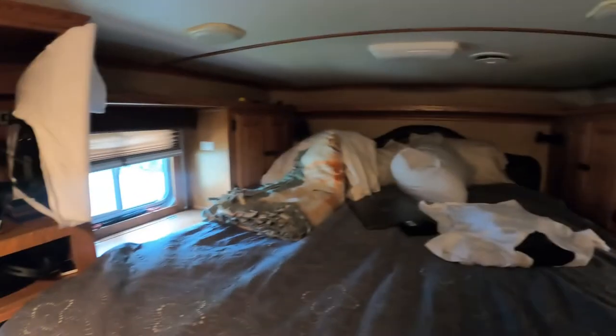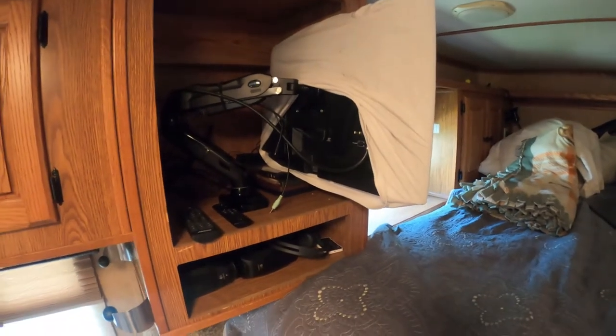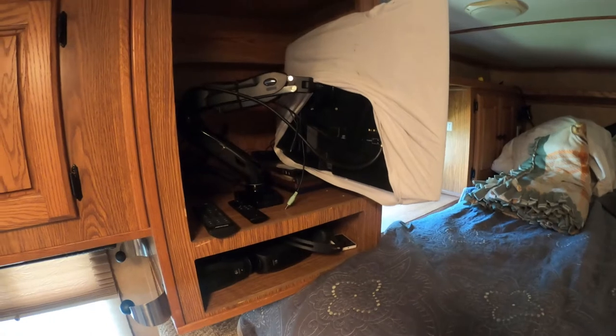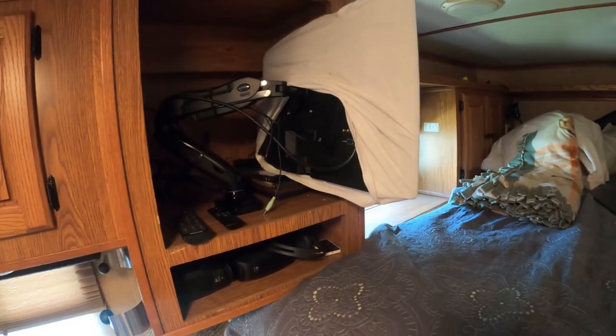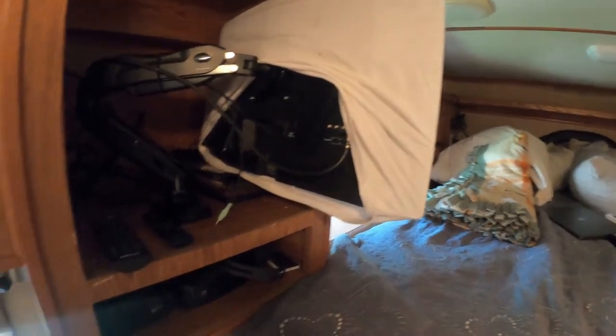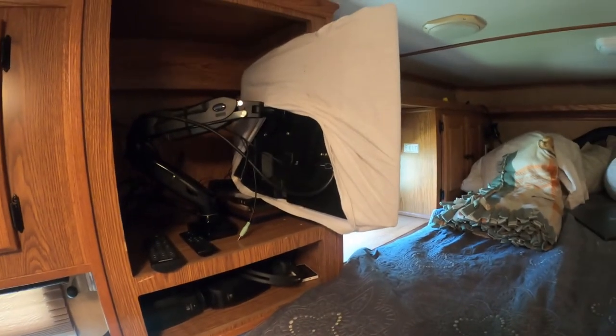That's my computer monitor — we're getting ready to travel with it so I just throw it up here on the bed where it's safe. I put a mounting arm on this TV mount too, so I'm going to be able to swing it out both directions towards the bed and towards the living area. We're going to be able to watch TV — we have a Fire Stick hooked up to it connected to the internet, and that TV also has a built-in DVD player.